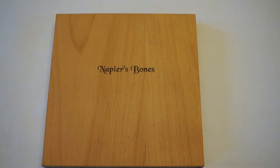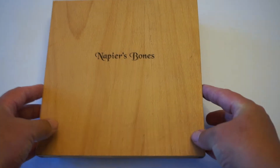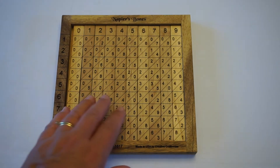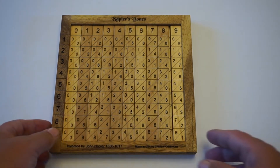This is a video on the use of Napier's bones for use in multiplication. What Napier's bones consist of is a multiplication table that has been split up into separate individual strips.